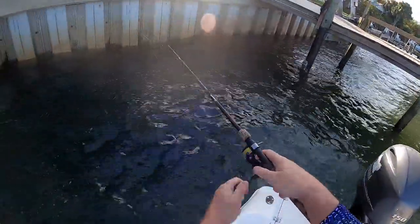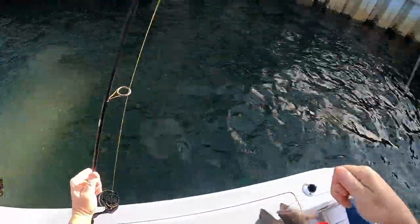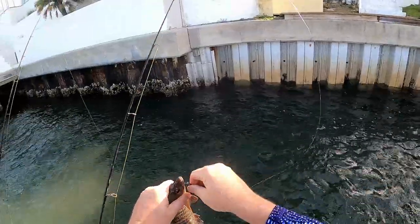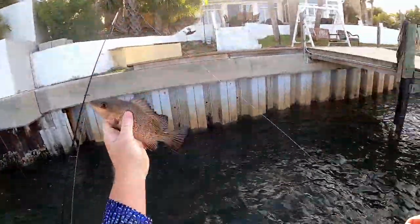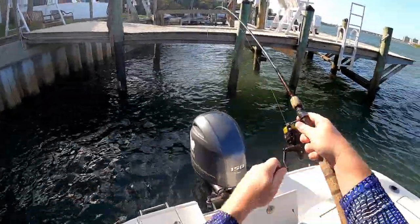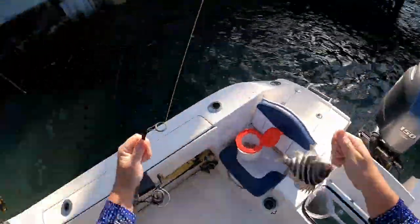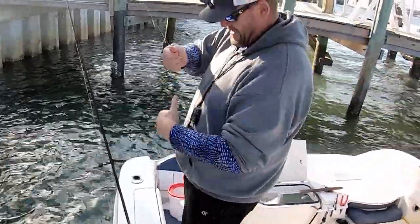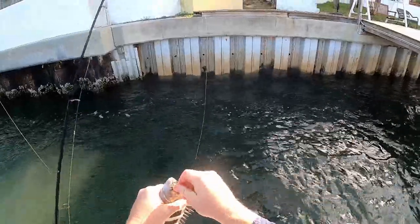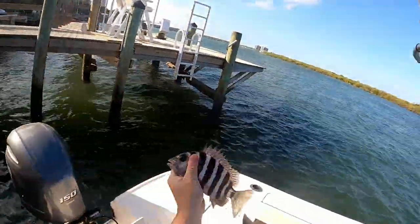Got something — a little guy. A little mangrove snapper. There we go — a little sheep's head too. Hey, alright, done spurting. We'll let you go, way too small. Pretty fish though, get him in the sun there.